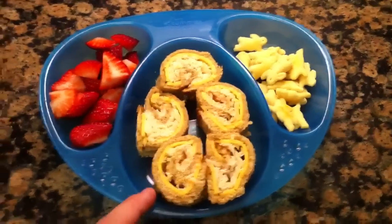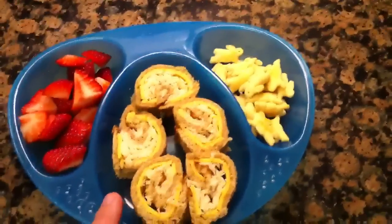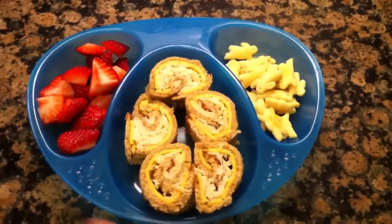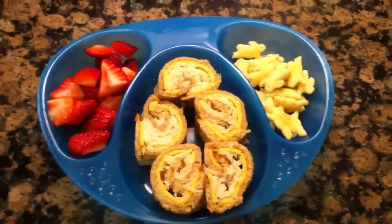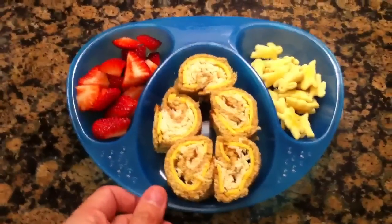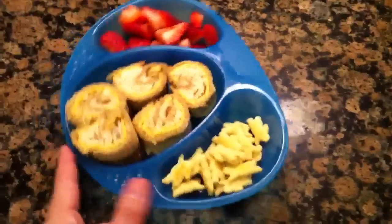Then you roll it up like a little pinwheel sandwich and cut it into pieces so it looks like sushi. You can do this with any sort of sandwich — peanut butter and jelly sushi, ham and cheese, any sort of lunch meat and cheese — and make these fun little sandwich sushi rolls.